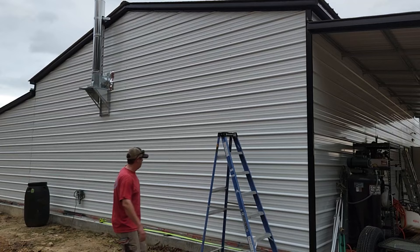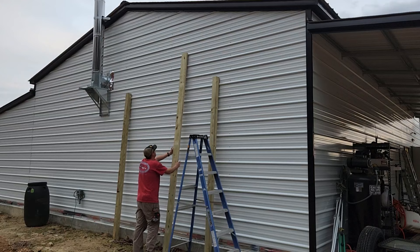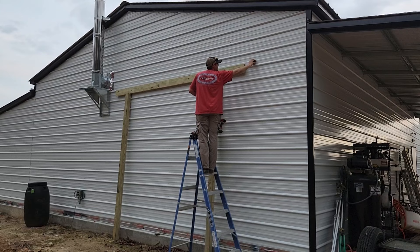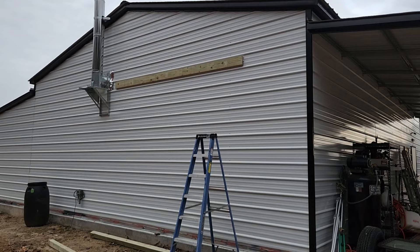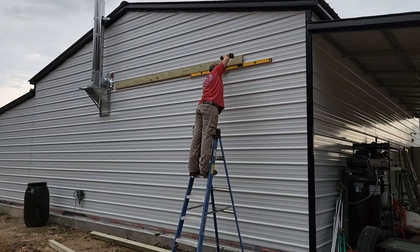First thing we need to do is get our 2x6 up on the wall. This is a 12-foot 2x6 that we're going to be spanning across three of the steel studs on our building. You can see I'm using some 4x4s propped up against the wall to help me hold this in place since I'm doing it by myself. We're going to measure and mark for the placement, then use a level to make sure we get this nice and level, and then fasten it to the wall with some heavy duty wood-to-metal screws.